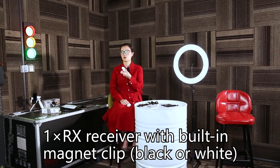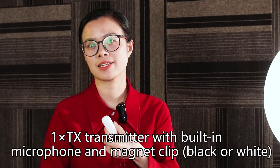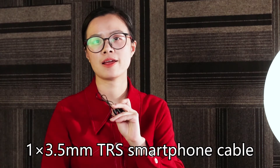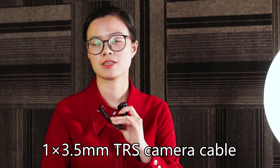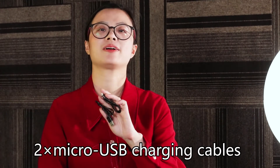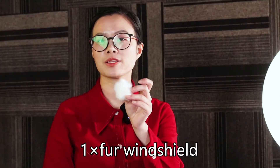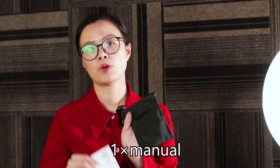One receiver with built-in magnet clip. One transmitter with built-in microphone and magnet clip. One 3.5mm TRS smartphone cable. One 3.5mm TRS camera cable. One lavalier microphone. Two micro USB charging cables. One clip and a foam for the lavalier microphone. One foam windshield. One transmitter strap, one storage bag, and one manual.